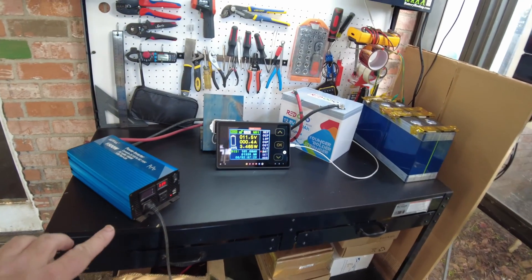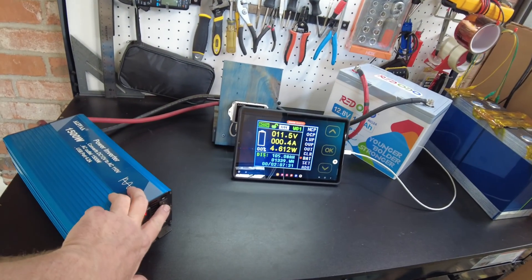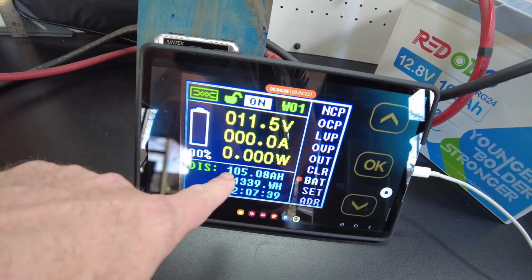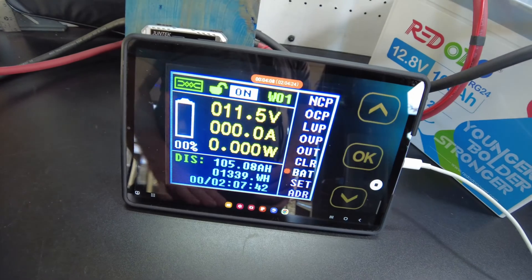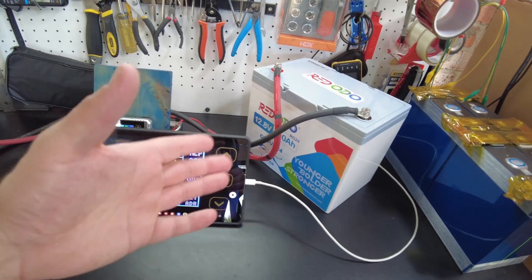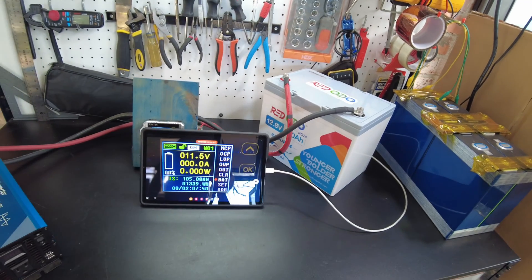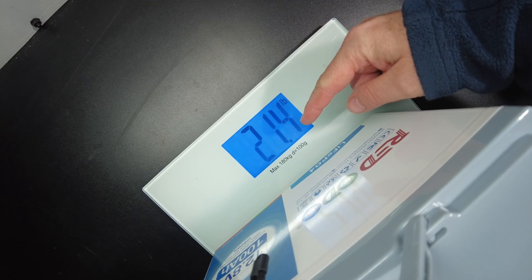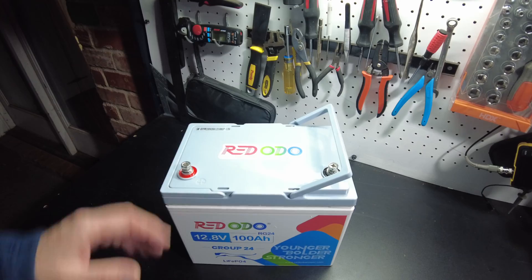The inverter is screaming so let's go ahead and turn it off. We got to 105 amp hours, 1339 watt hours — this battery pulls full capacity and beyond. Let's get a weight on this battery: it comes in at 21.4 pounds.